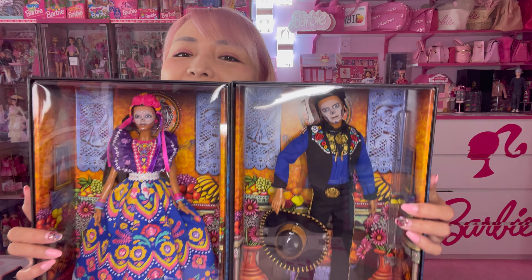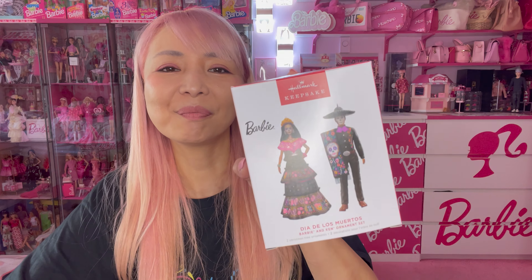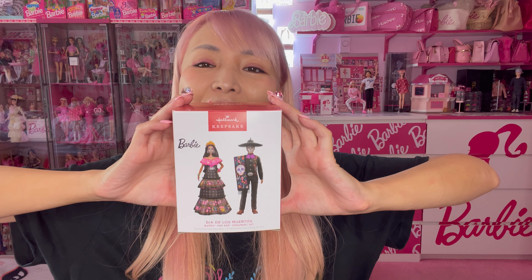I think it's just so cool when you display these two dolls next to each other like this — so awesome! And at last I want to show you the Admiradores Barbie and Ken ornament set.